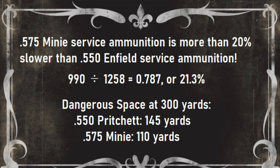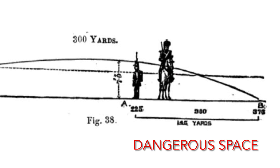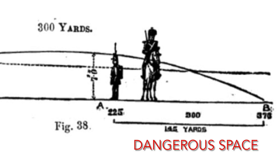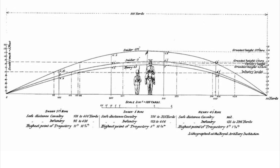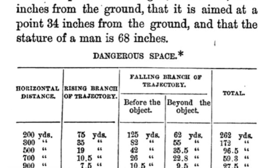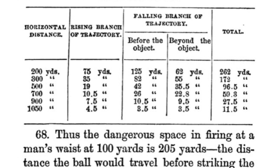The difference between 960 and 1,260 might not seem like a lot, but it really is when you're talking about military service rifles firing at long battlefield distances. The Burton is 20% slower than the Pritchett, which significantly shortens the dangerous space. The dangerous space is the distance that a bullet in flight stays within the height of an average soldier as the bullet falls to earth — in other words, the length of ground in which you can actually hit an enemy at distance. A faster bullet has a flatter trajectory, and this means a longer dangerous space.